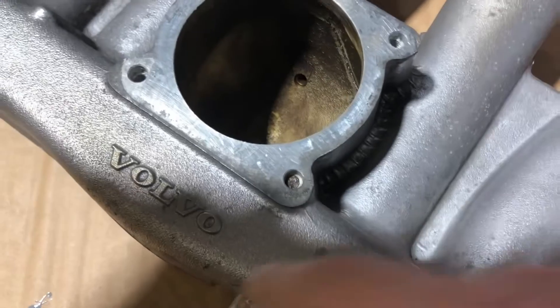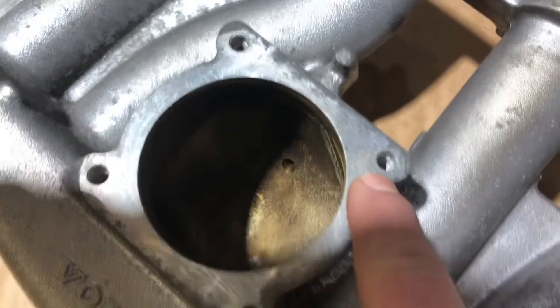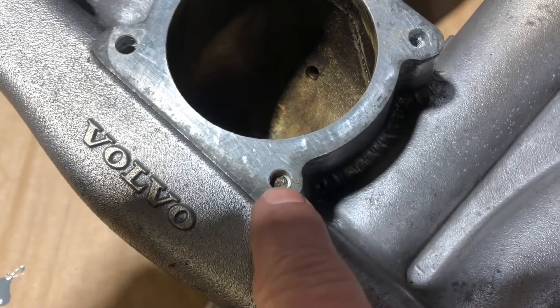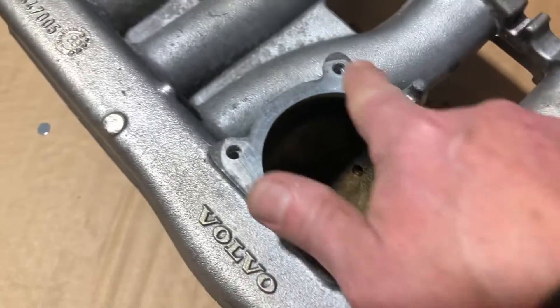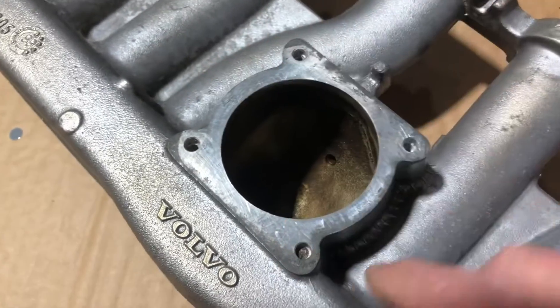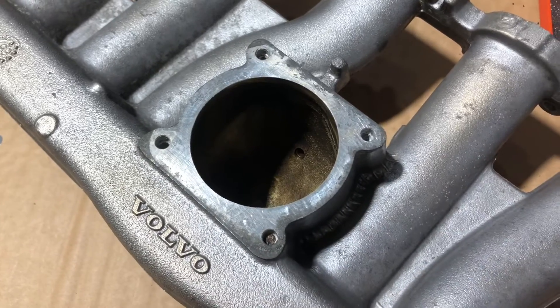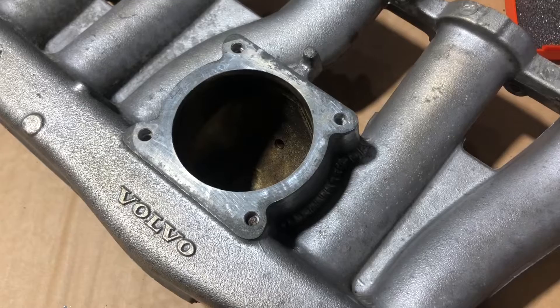So, here's the intake manifold. I cleaned it all up. You see this hole's good, that hole's good, that hole's good, and — oh — there's a broken bolt remaining in that hole. This is the underside of the intake manifold where the throttle body sits, and it's supposed to have four bolts holding it. So we've got to fix that before we can put this guy back on.